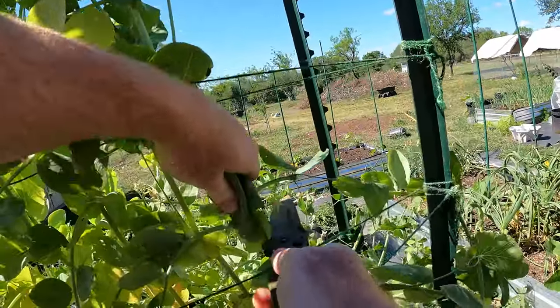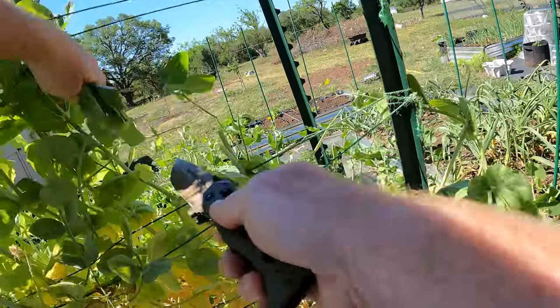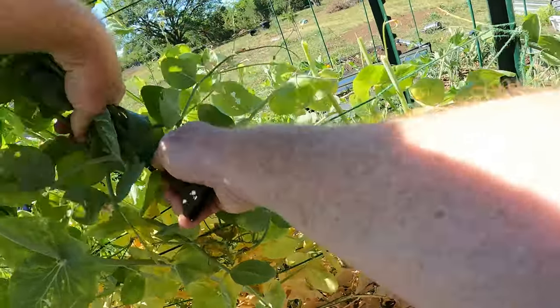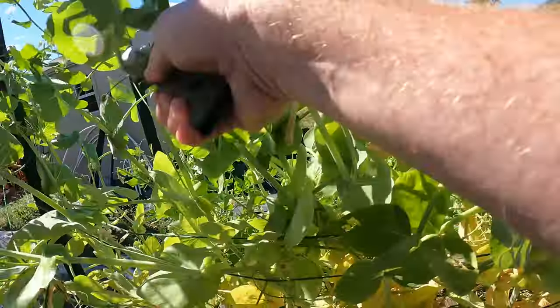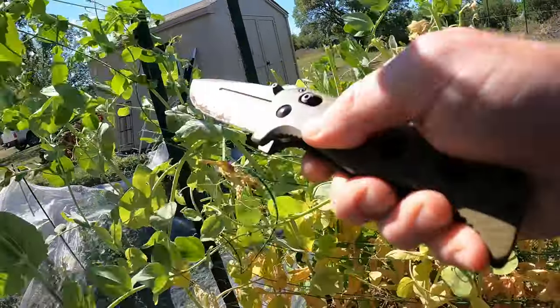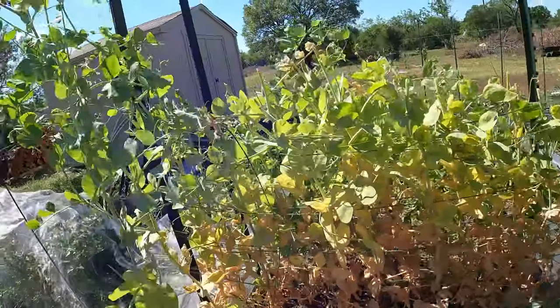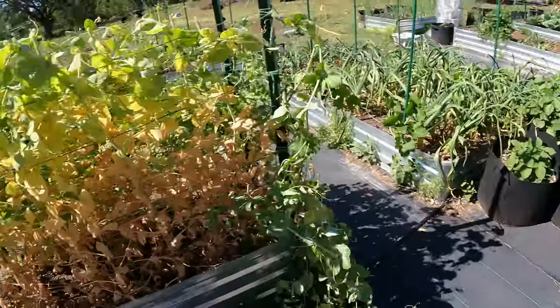Let's start cutting these down. These are actually edible for people too — you can eat the greens and they're good in salads and stuff, but I just don't really have a use for them myself. The chickens will really love them and it'll really give them some good nutrients.